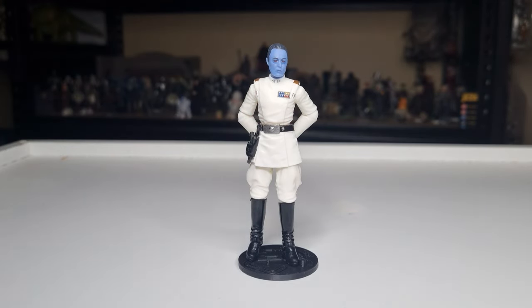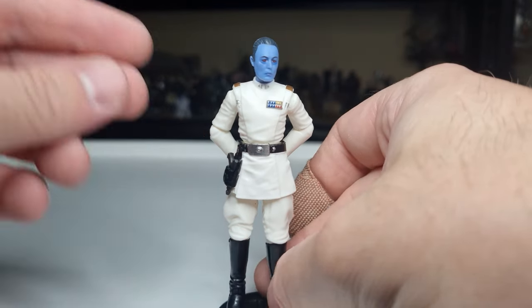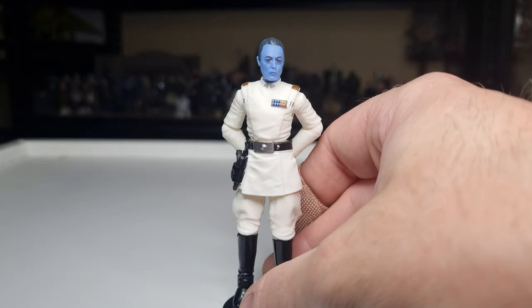Grand Admiral Thrawn. Yeah, he's a nice, simple action figure — it's not a long review here today. He's a blue dude in a white suit and he has one little accessory. Nice, easy one for your viewing pleasure. I hope you enjoyed it. Please drop a comment down below and let me know what you think of this guy.